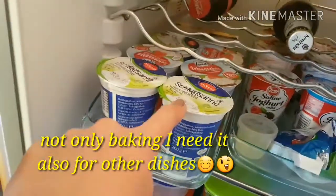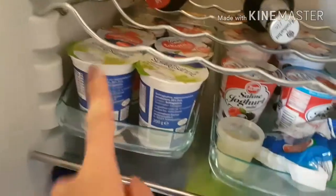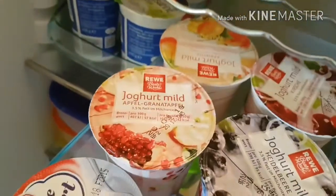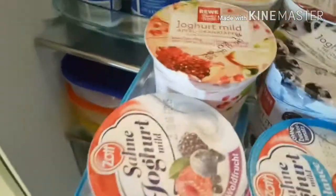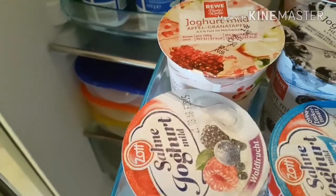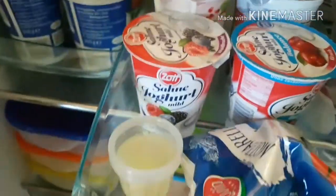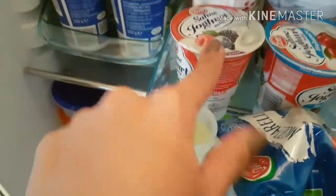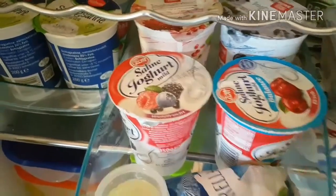Here I have a lot of whipping cream because I'm always baking on weekends and we need a lot of whipping cream. And here I have a lot of yogurts — I have mango, peach, cherry, pomegranate yogurt, blueberry yogurt, white fruit yogurt, and cherry yogurt.